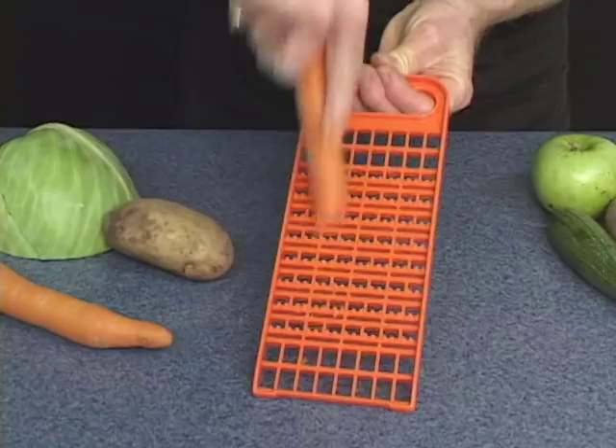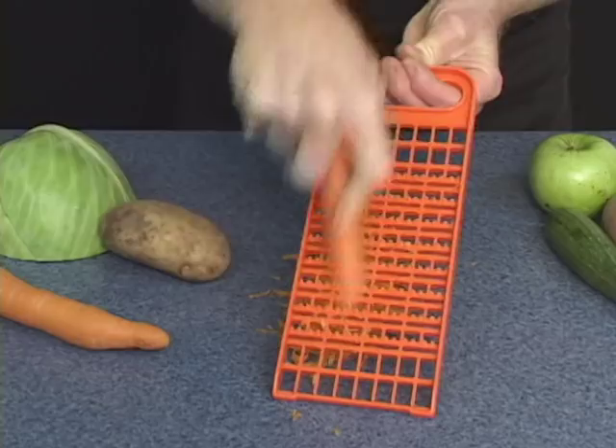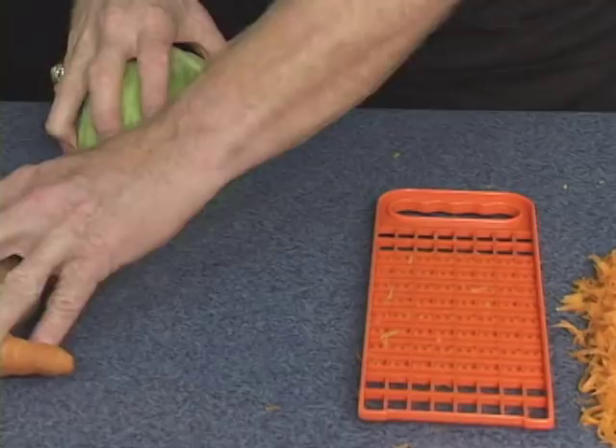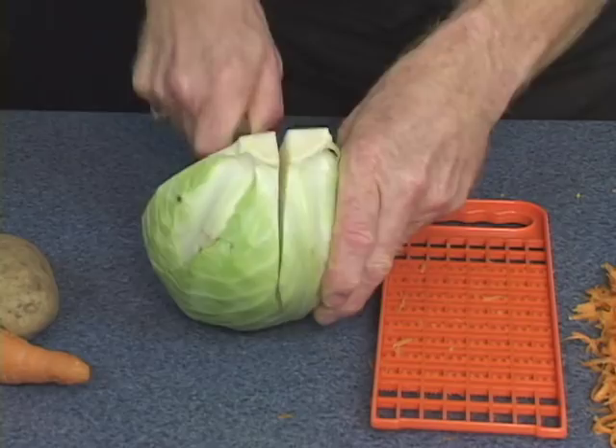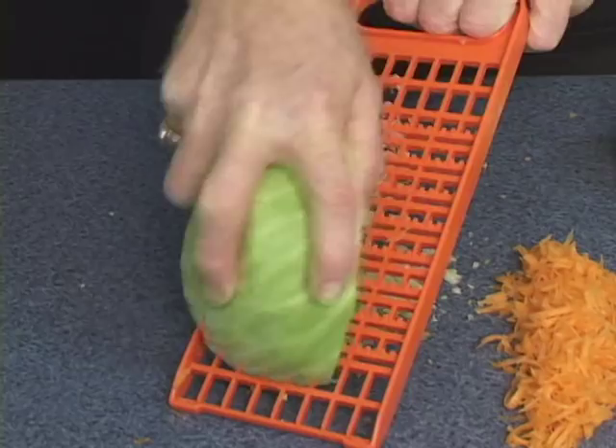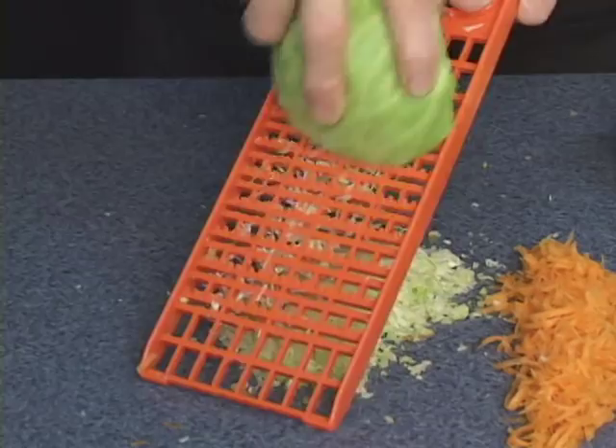Each side creates a different texture for your food. Use your carrots for carrot cakes — perfect for shredded carrot as well. If you want to use it for coleslaw, cut your cabbage head in half, then cut it in quarters. Now just run it across the grater. Salt and pepper, vinegar and oil, French or Russian dressing — you'll make beautiful coleslaw using the grater.